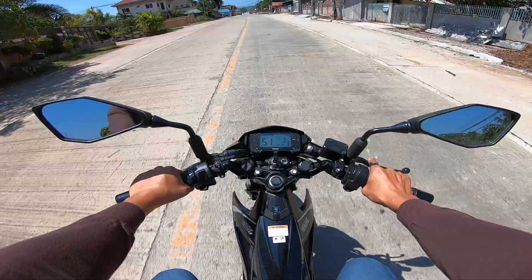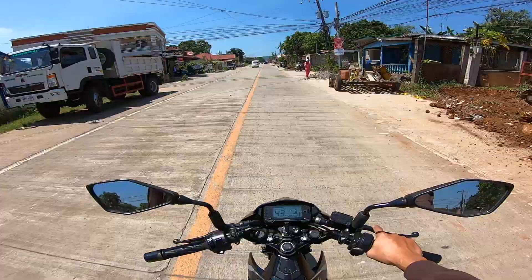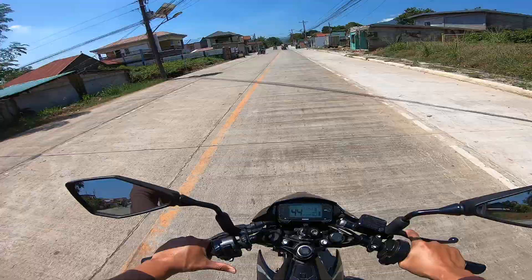Yung speedo ng Raider, ang pagkakaalam ko ay nakatap sa sprocket. Kaya kung mag-a-adjust ako ng low speed ratios, o maglalaki ako ng gear sa likod at maglilit ng gear sa harap, yun yung low speed ratio. Magkakaroon ako ng instant top speed kasi mabilis mo mga kukuyay RPM kasi sa RPM siya nakabaas.